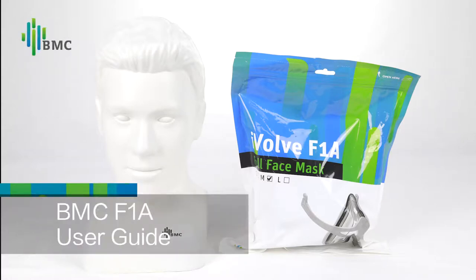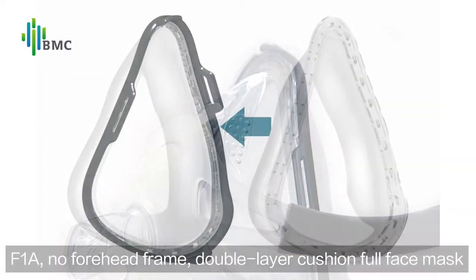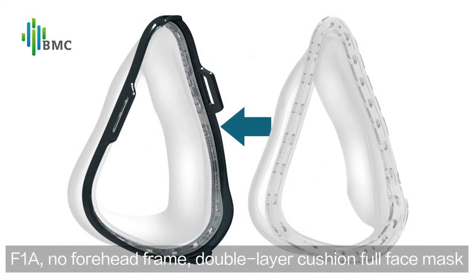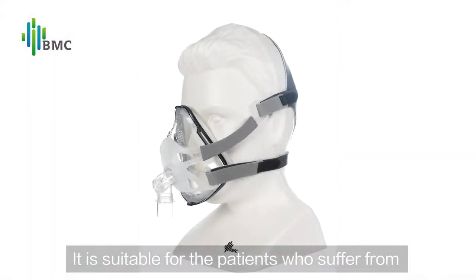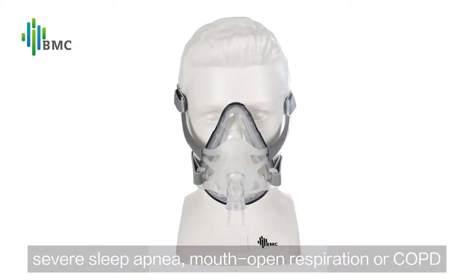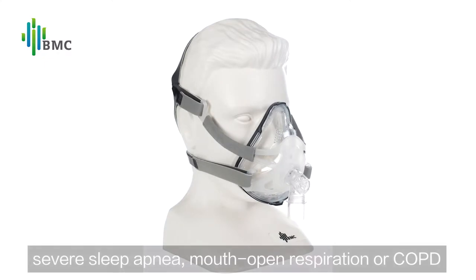BMC F1A User Guide. The F1A No Forehead Frame Double Layer Cushion Full Face Mask provides better vision and seal. It is suitable for patients who suffer from severe sleep apnea, mouth open respiration, or COPD.